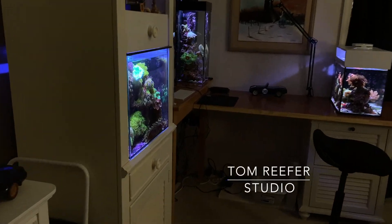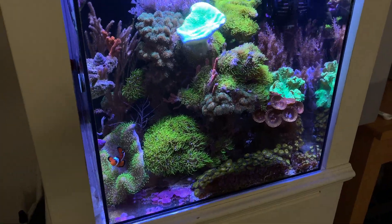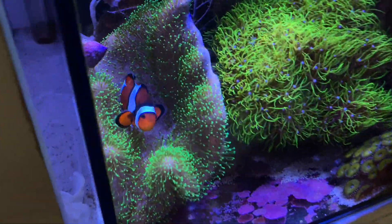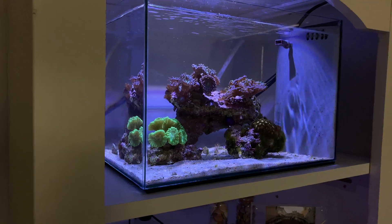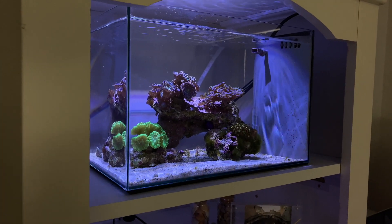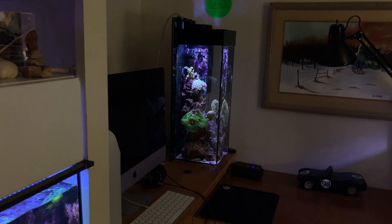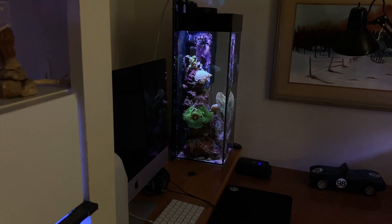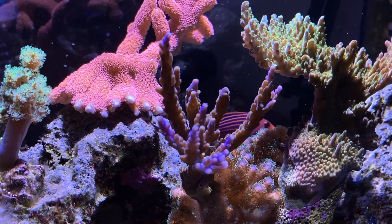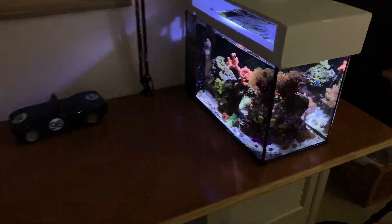Hey guys, welcome to the Tom Reefer Studio. New viewers, here's the 20 gallon mixed reef cube. We have the five gallon nano LPS dominant, and in the back we have the infamous six gallon tall — 22 inches high by 8 inches wide, extremely difficult to keep. And over here we have the 10 gallon peninsula mixed reef.